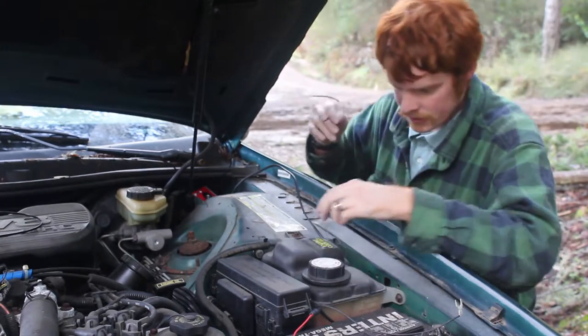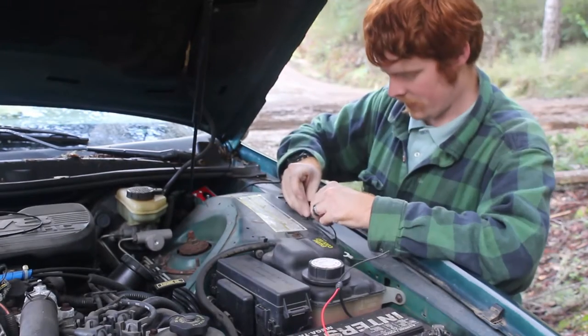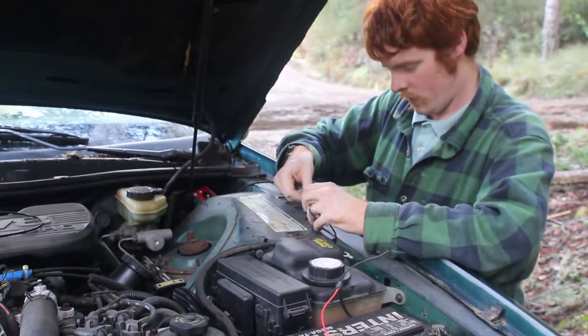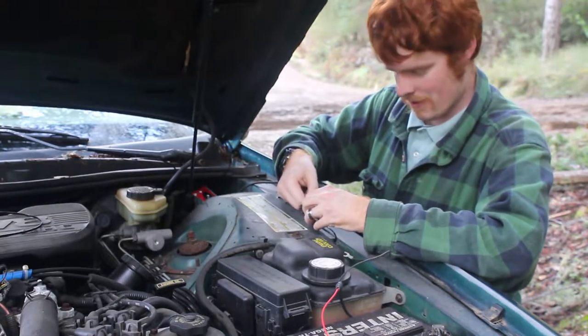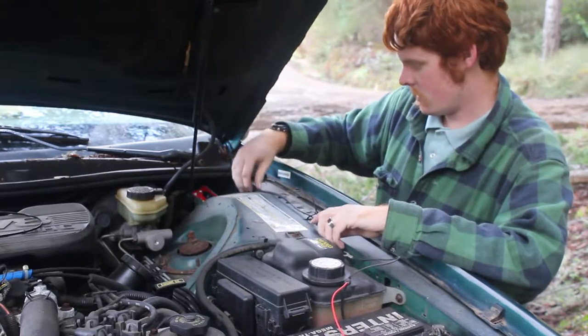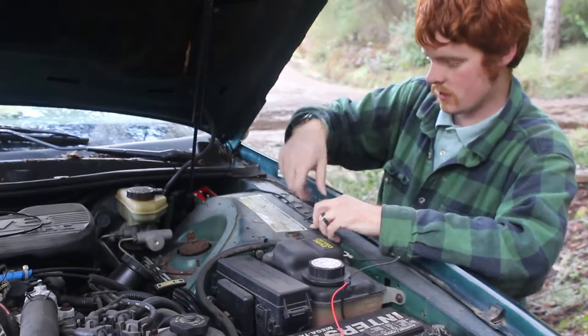I ran this actually through the part of the wheel well, and I'm going to pull it tight. I want all of my excess wire on the battery side.